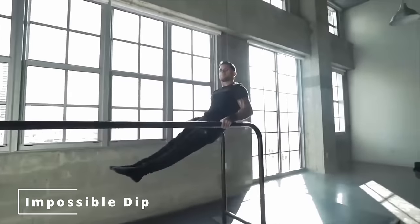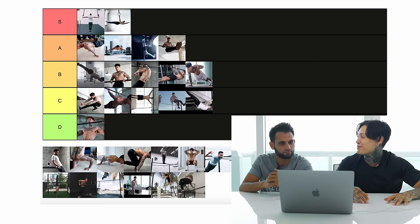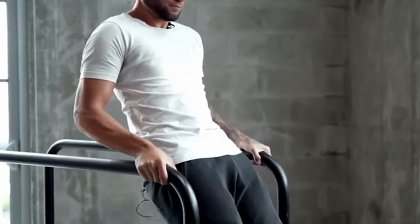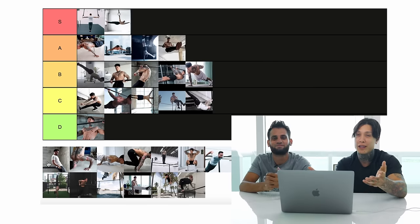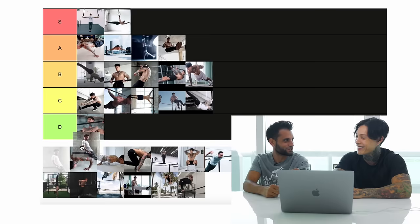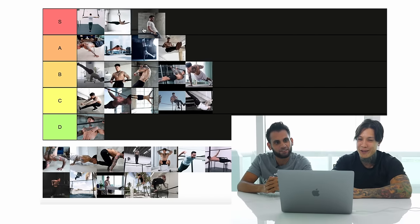Impossible dip. If you do it right, and if you do it from the bottom up, I'd say that's God tier. If you rip out more than one, it's definitely God tier. If you've never tried an impossible dip, just give it a try — most likely you're going to feel completely stuck. We'll put that all the way up.